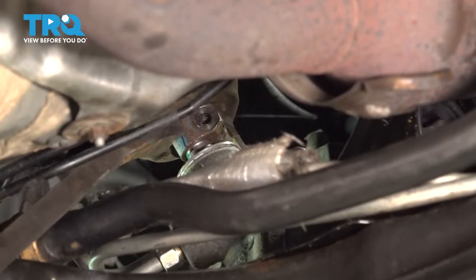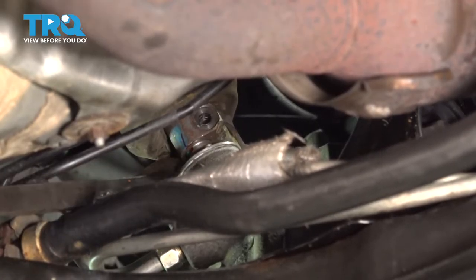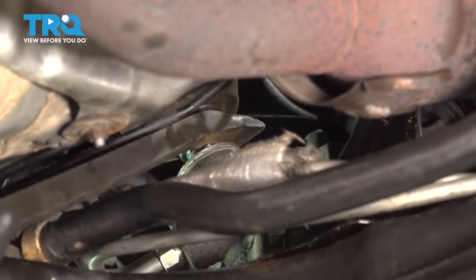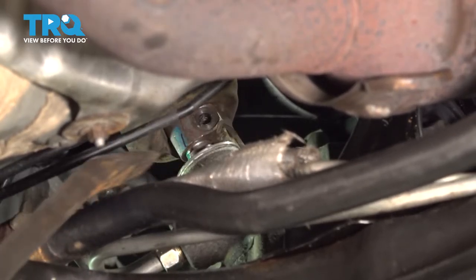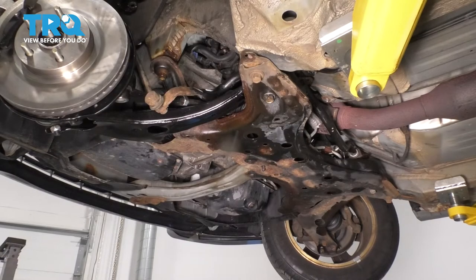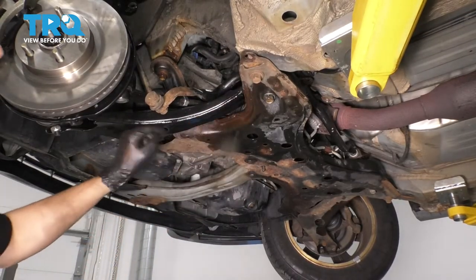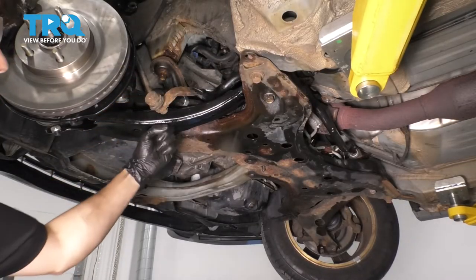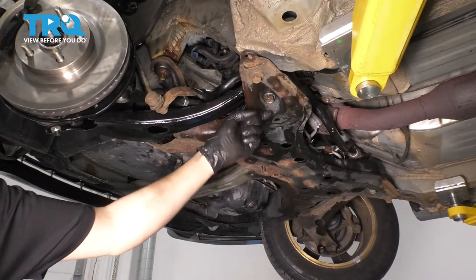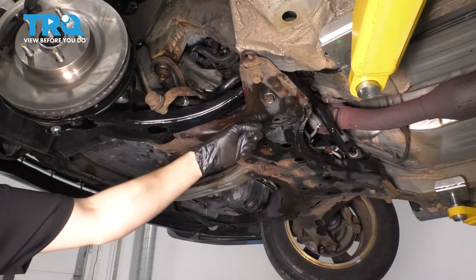I'm trying to pry the steering shaft off the rack, but it won't compress inside the vehicle unless you disconnect it there — which I'm not going to do because I don't want a second point to line up. So let's slightly lower the subframe and disconnect it that way. To unbolt the subframe, there are four main 19 millimeter bolts — one here, one here through the control arm, and the same on the other side. Don't touch the bolts for the rear bushing of the control arm — you don't need those.